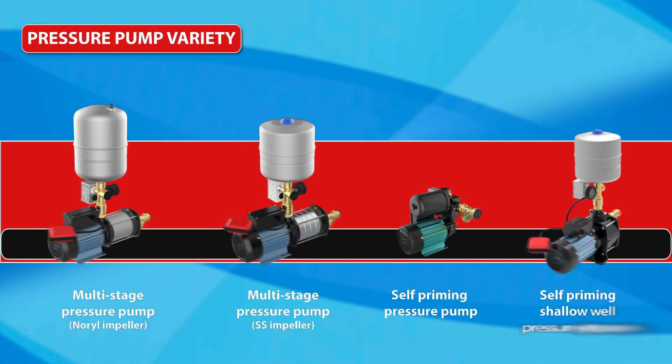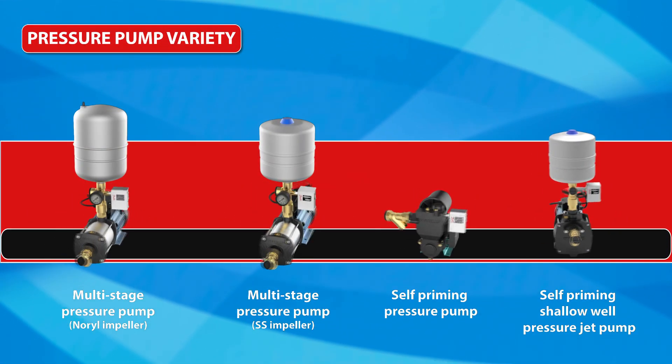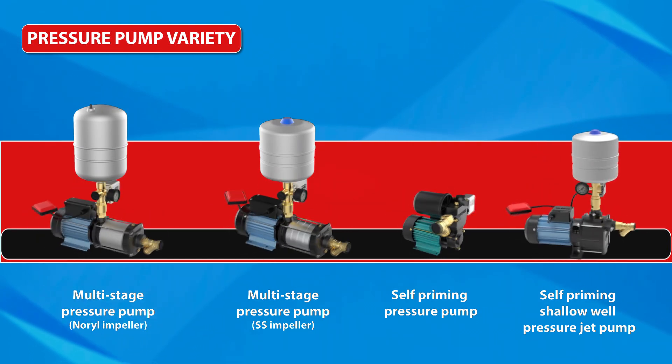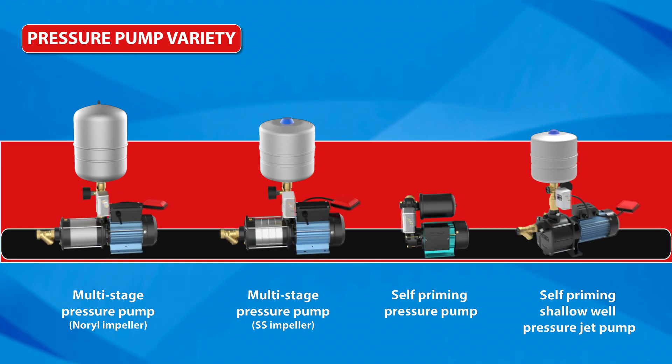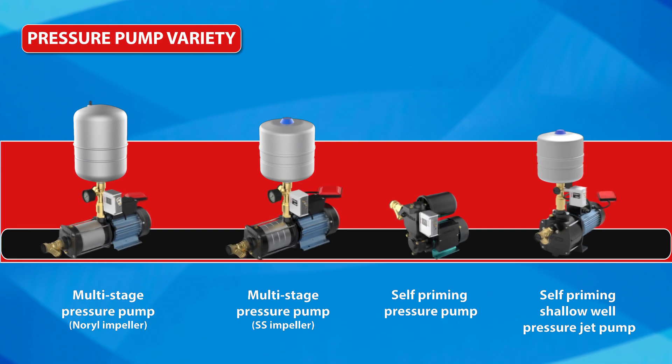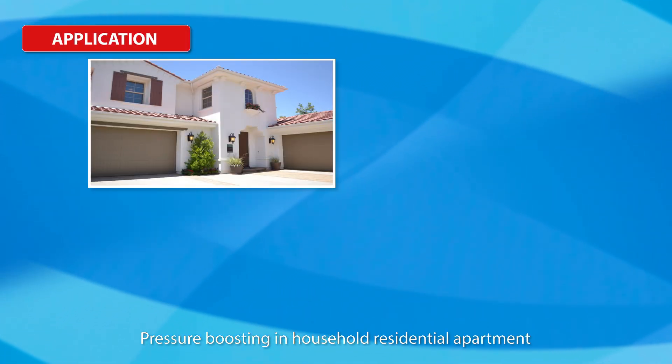Pressure Pump Variety: Multi-stage pressure pump with a high-quality Ingenieur blasting impeller; multi-stage pressure pump with a high-quality stainless steel impeller for improved reliability; self-priming pressure pump; and self-priming shallow well pressure jet pump.